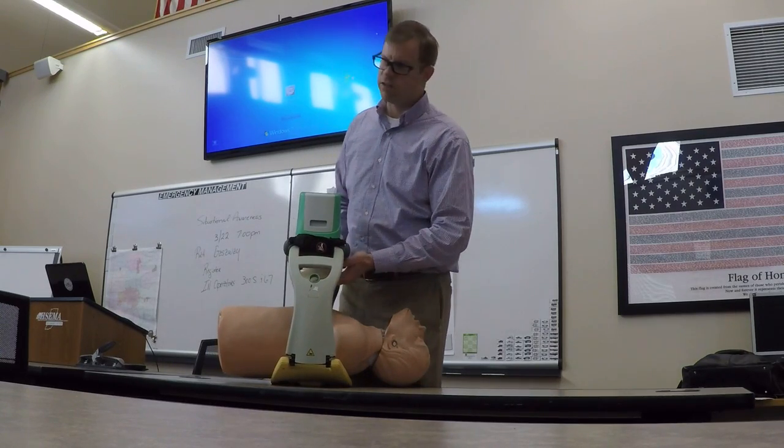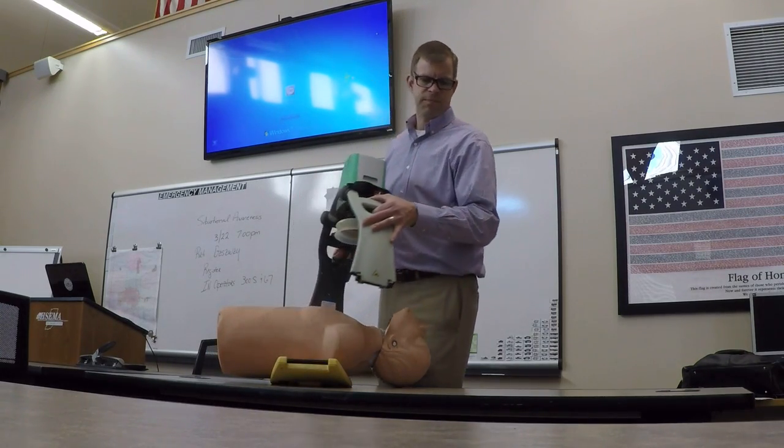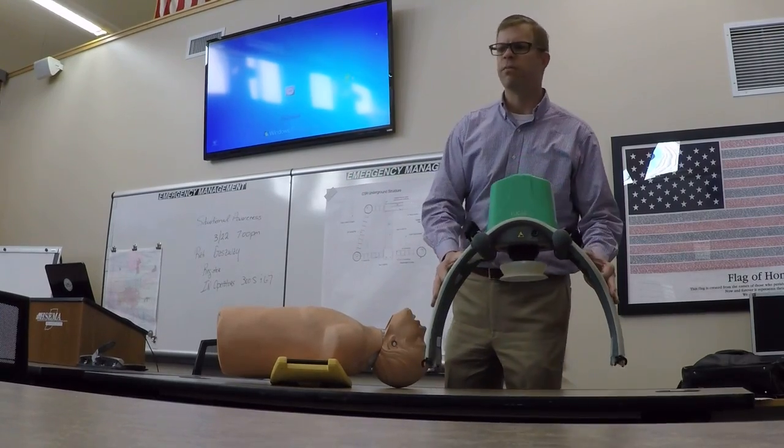The one thing I didn't touch on is the safety side. Obviously, the angle of the back of the device is important.